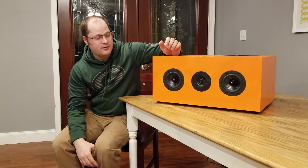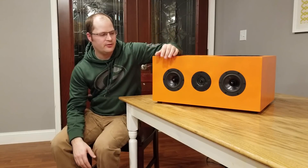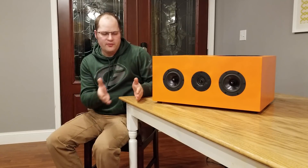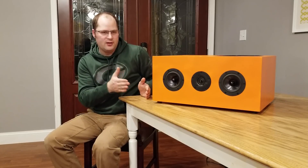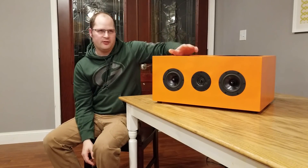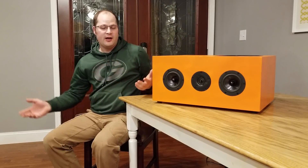This is a clone of a Definitive speaker that I fell in love with many years ago. It was a CLR3000. Most people considered it a center speaker, but Definitive named it CLR3000 for a reason. CLR stood for center, left, or right, meaning that this particular speaker could be a center, a left, or a right speaker — or you could use it in your entire front soundstage.